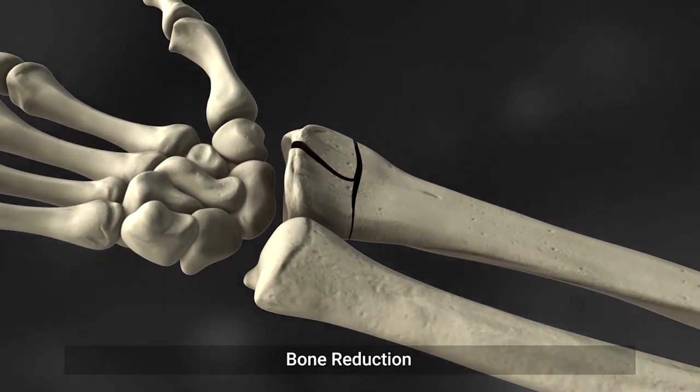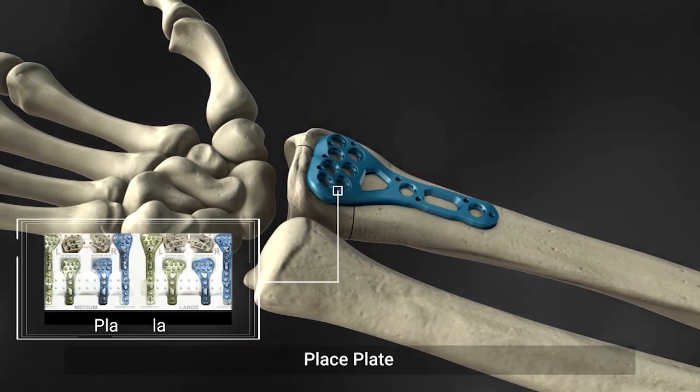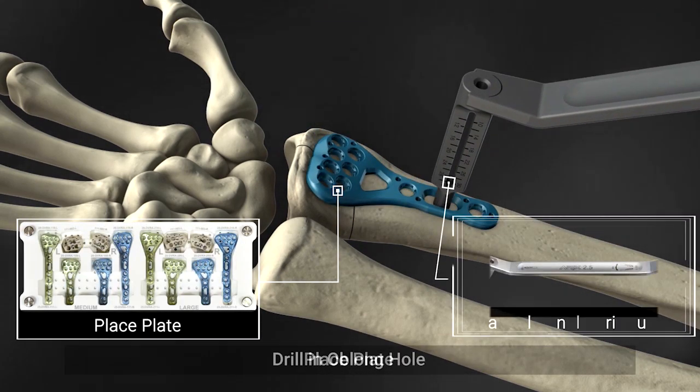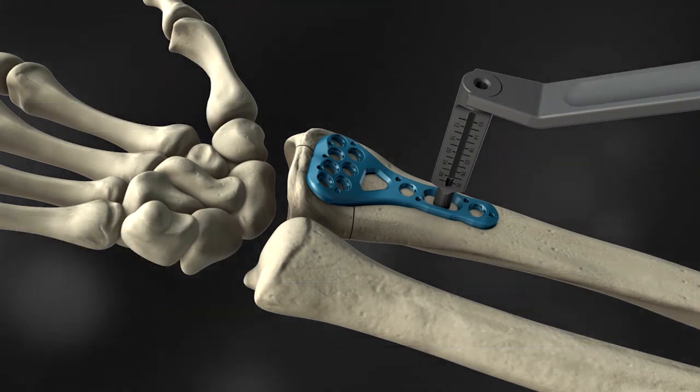Aurek's Vohler Distal Radius Locking Plate System is indicated for use in fractures of the distal radius, osteotomy, and non-union. Left and right plates use different colors, green and blue, for user convenience.